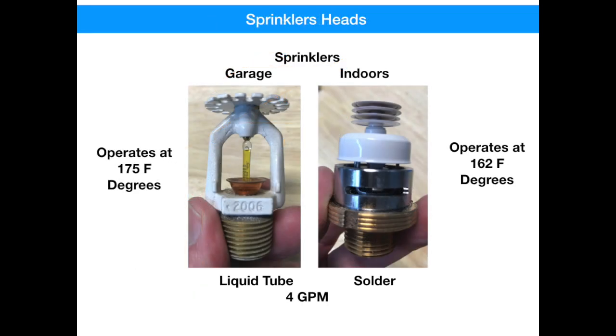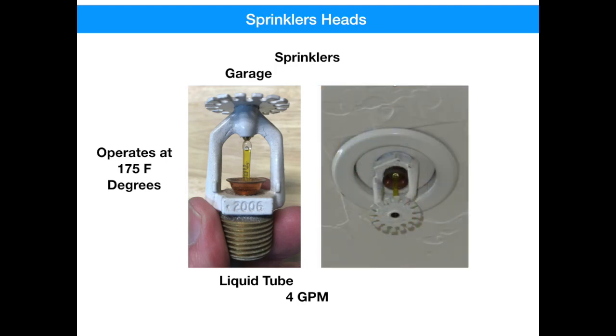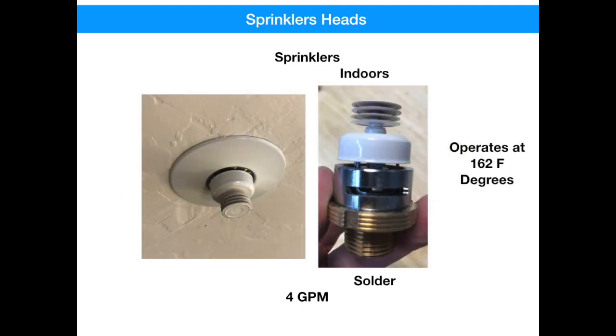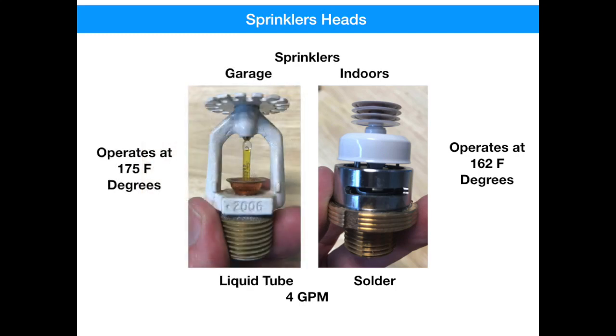Here at Trilogy at Vistancia, we primarily have two types of sprinkler heads. The one on the left is typical of what's found in a garage — a little bit more durable — has a higher operating temperature at 175 degrees Fahrenheit, and is a liquid type. The sprinkler head on the right is for indoors and has a slightly lower operating temperature of 162 degrees Fahrenheit. It operates when a solder connection melts. Both of these sprinkler heads deliver four gallons a minute, but can far exceed that depending on the pressure.